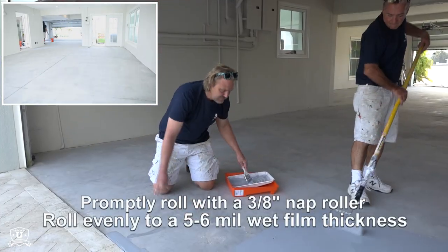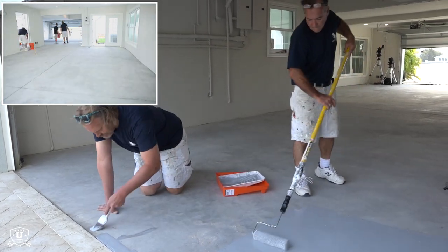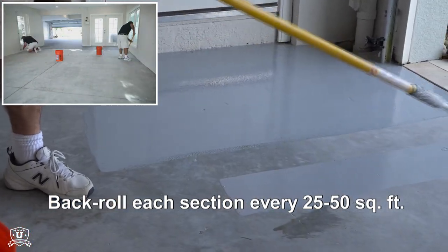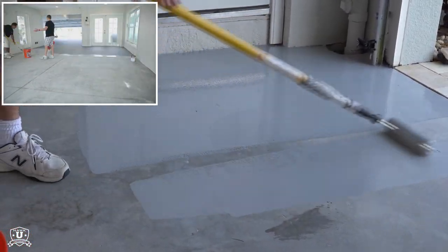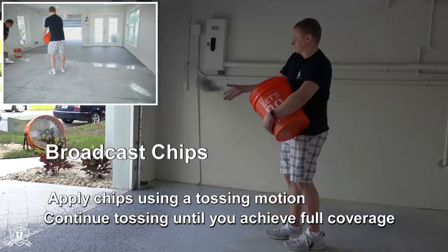Promptly roll the material evenly to a wet film thickness of 5 to 6 mils. Then, back roll each section every 25 to 50 square feet to level the coating. While the coating is still tacky, scatter chips until base coat and shine are fully covered.